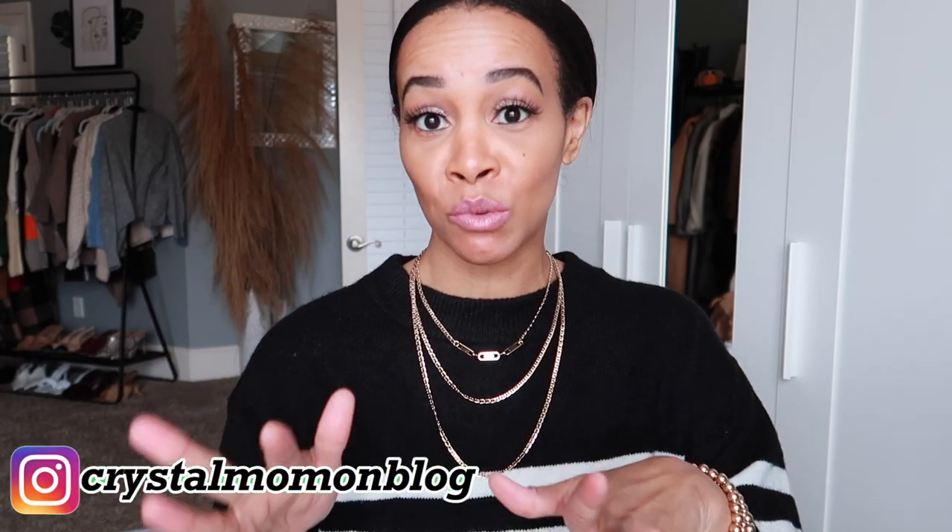Hi guys and welcome back to my channel. My name is Crystal for those of you who are new here, and on this channel I talk about all things fashion, beauty, and lifestyle. If you are not new here and you are a returning subscriber, then welcome back.